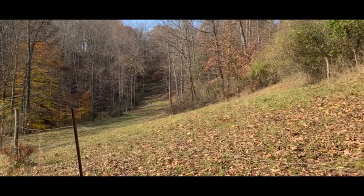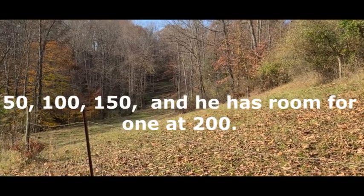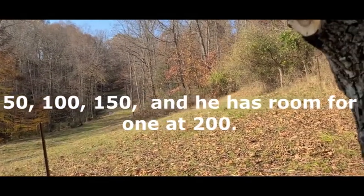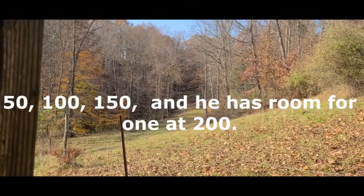He shoots out there at 100 yards for targets. He's got a stake at 150, another stake at 50, and enough room to put another stake at 200 yards.